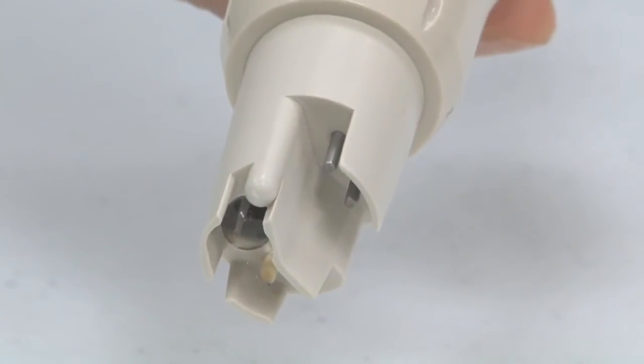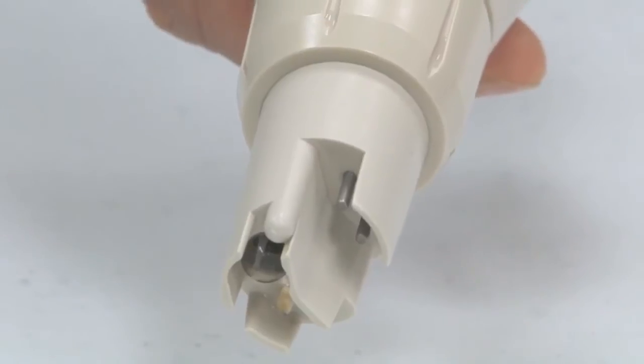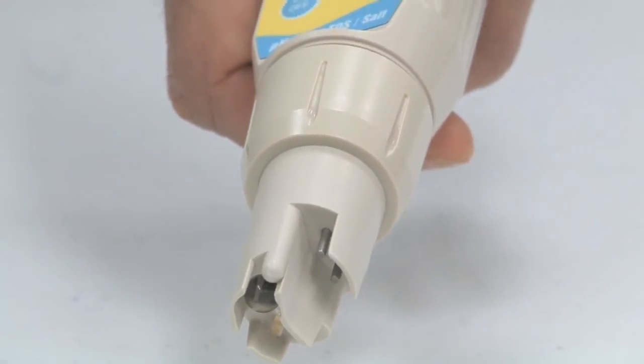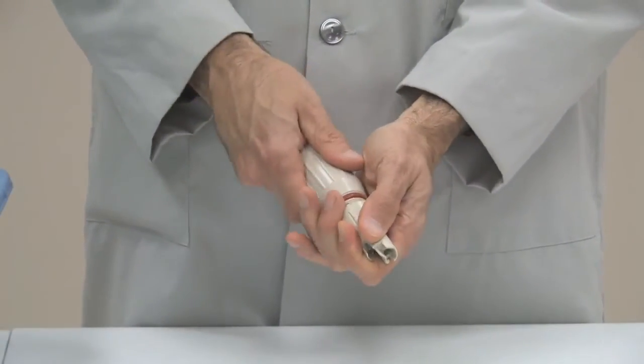Long-life sensors feature a PVDF reference junction for pH and stainless steel pins for conductivity. A recessed design helps protect the sensors from damage.